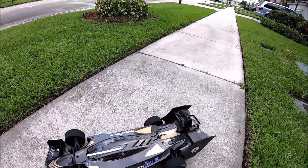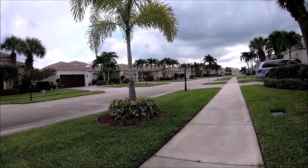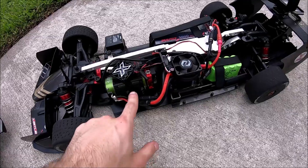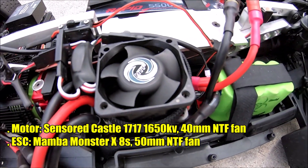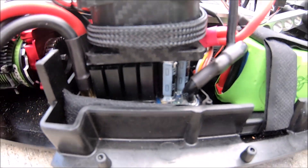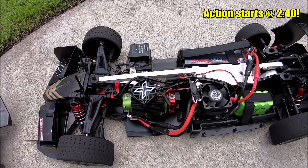Welcome back to Innovation RC guys. It looks like it's actually about to rain — knowing Florida, it always rains at about three o'clock, so we're gonna try to make this video quick. We're running the 1717 1650 kV with an NTF fan on top, as well as a massive whopping 50 millimeter fan on top of the Mamba Monster X8S. I took the little plastic thing off just so it could breathe a little bit better.